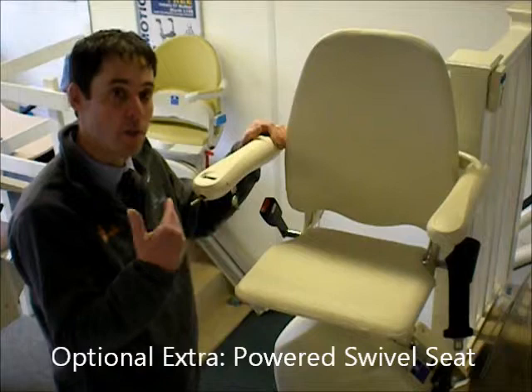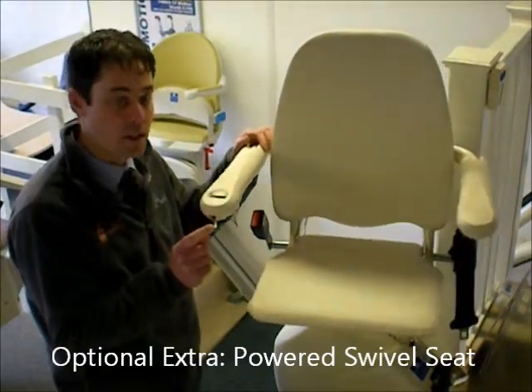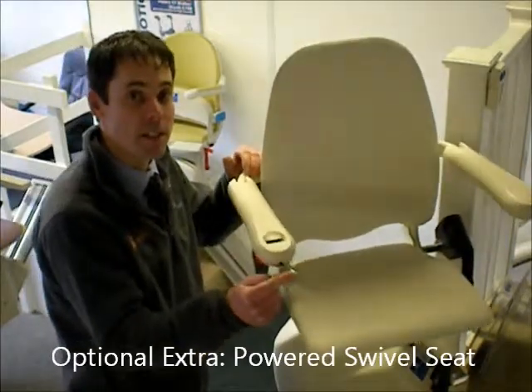Using the same control you've used to move up and down the stairs, just push the lever on the end of the arm and you'll see that the seat swivels to face the landing.